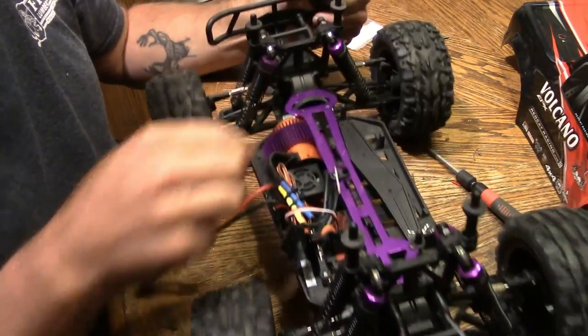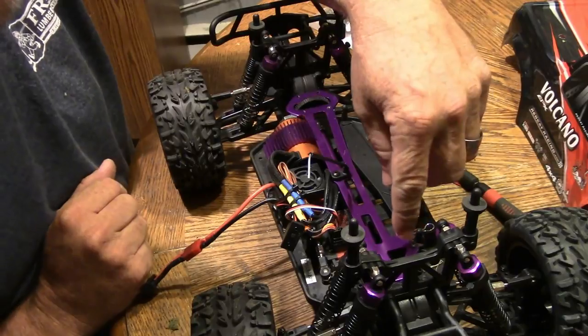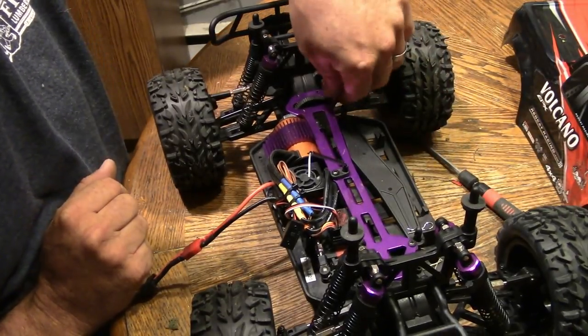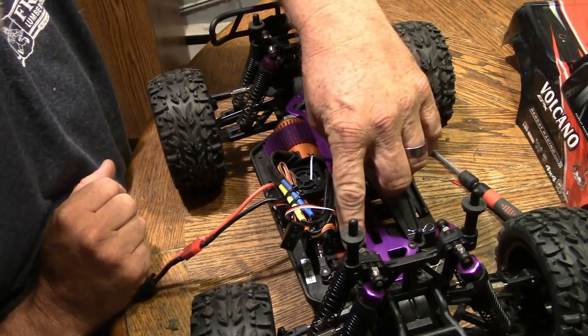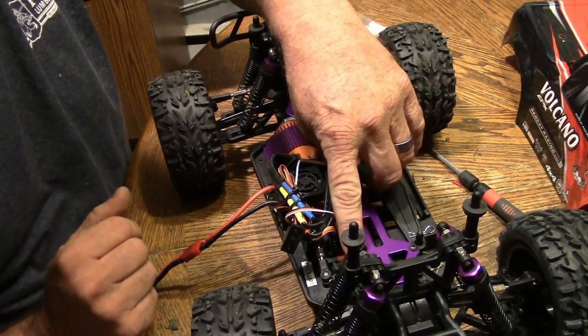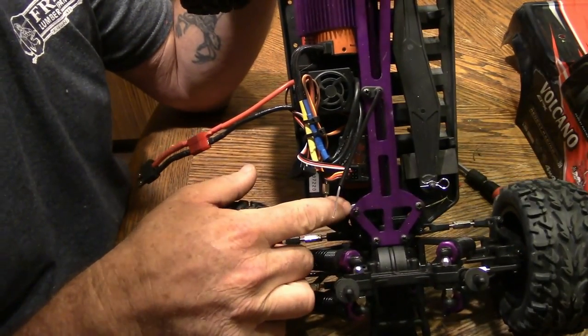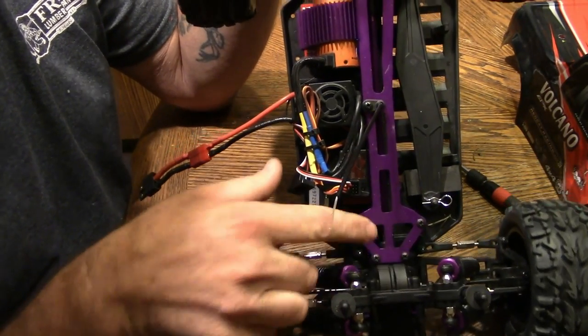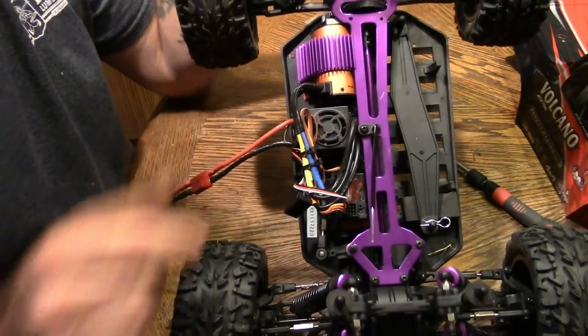This purple aluminum plate — this chassis brace — has to come out. There are three screws up in the front. We've already taken the screws out in the back that hold the cover on, and there's a nut here for the servo horn that has to come out. There's a nut here, and then the three screws come out as well as this screw here that holds the antenna tube.